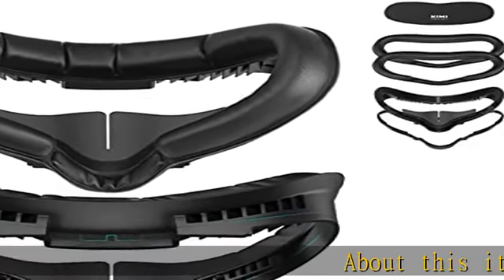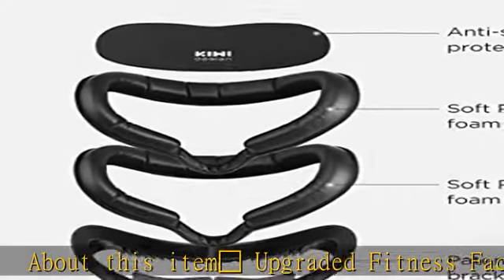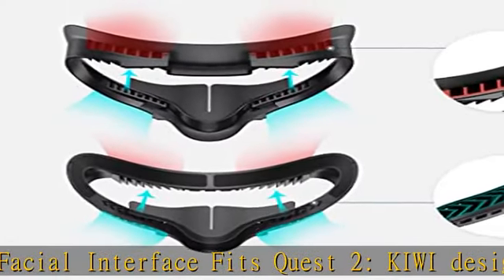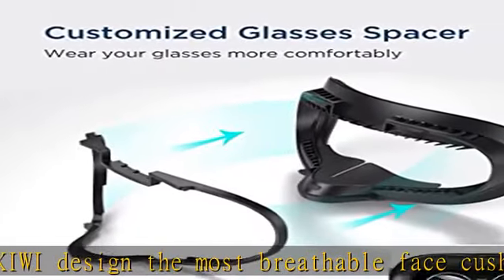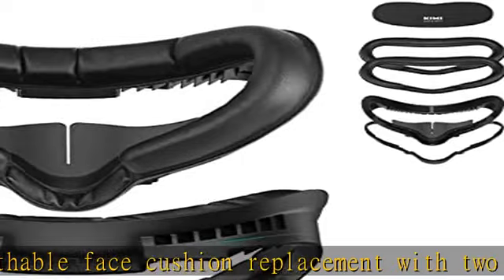Light Bulb upgraded fitness facial interface — the most breathable face cushion replacement for Quest 2 by Kiwi Design. It features two important optimizations: firstly, a customized glasses spacer making it much more comfortable for glasses-wearing players; secondly, an improved nose piece to solve the light leakage problem around the nose area.